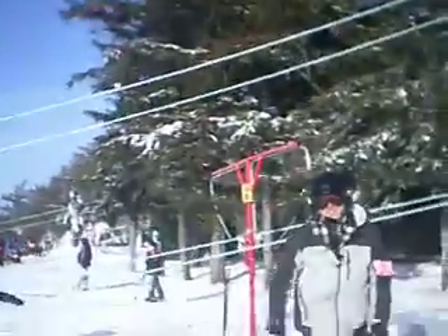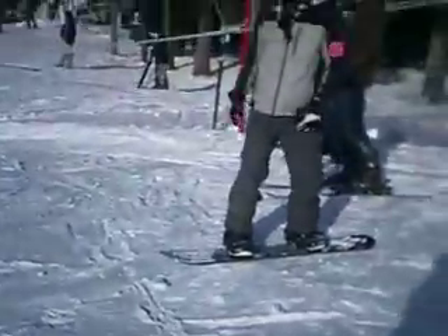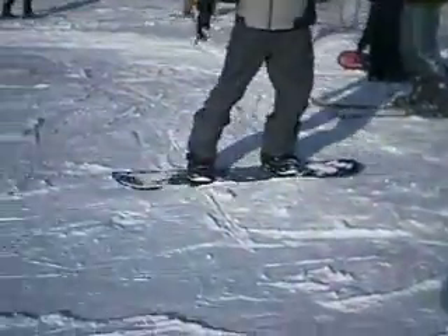This is actually pretty good when it's sunny like this. We're gonna show it to Noriel.